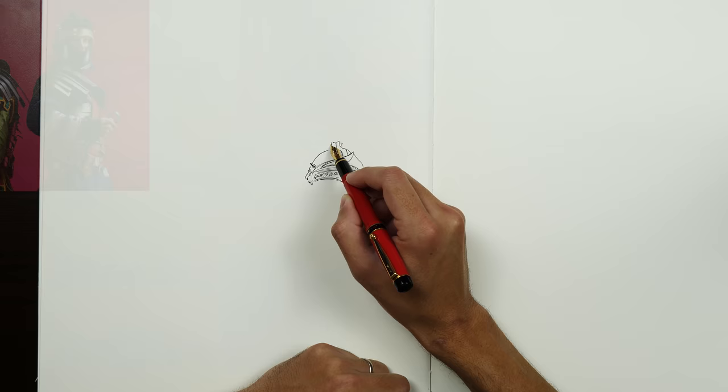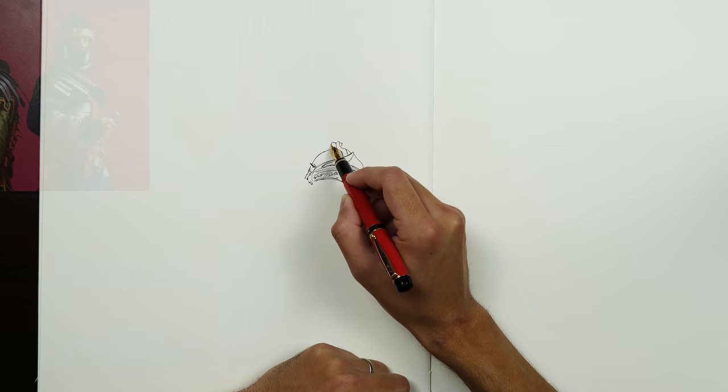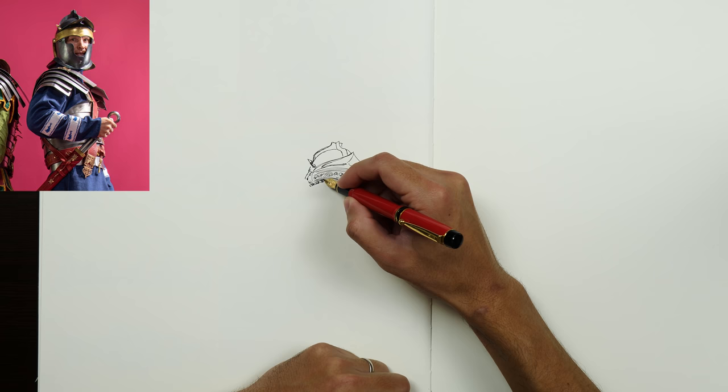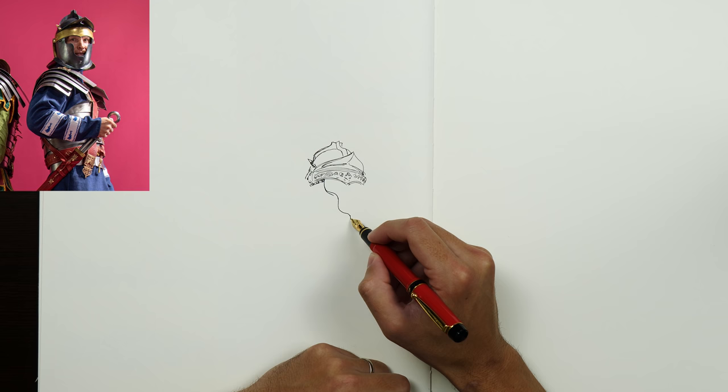So why am I drawing Romans, Roman centurions from reference? Well, the obvious answer, number one, is I need to get better. I need to get way better at drawing — much, much better. I am nowhere near where I need to be and what I want to be able to do. So I just got to practice, practice, practice. And with this kind of stuff, that is priority number one.